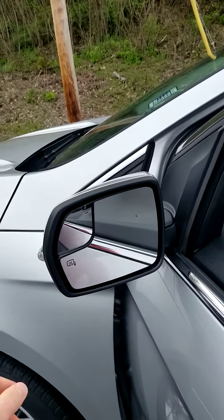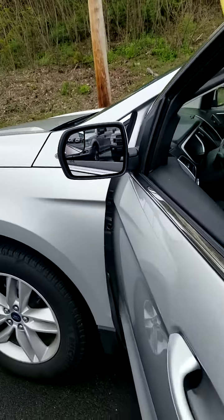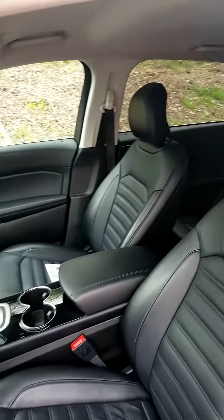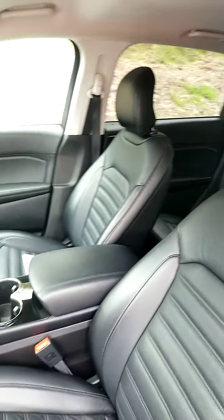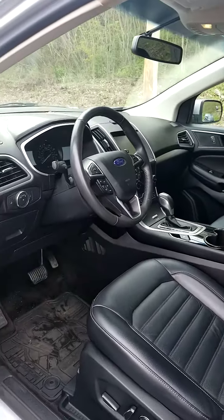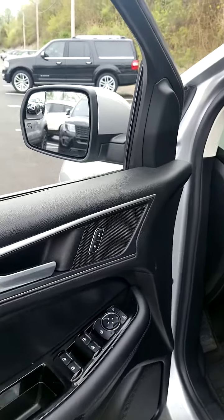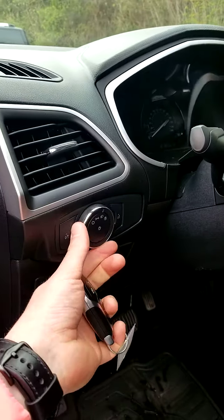You have blind spot mirrors with heating. Very beautiful interior with leather seats. Your window controls and door locks. Automatic headlamps as well.